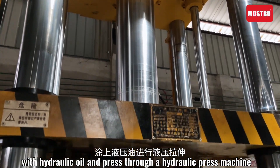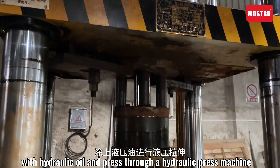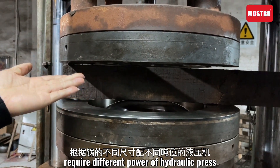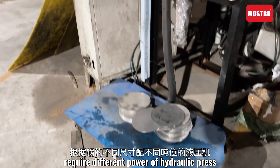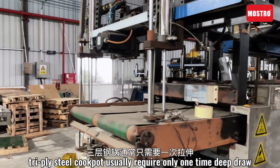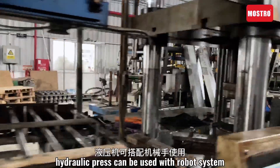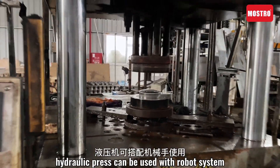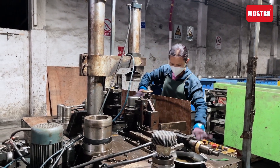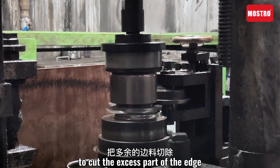With hydraulic oil and passing through a hydraulic press machine, according to the size of the port, different power of hydraulic press is required. Dry-Pi steel cook ports usually require only one pass. The hydraulic press can be used with a bobber system, along with a trimming machine to cut the excess part of the edge.